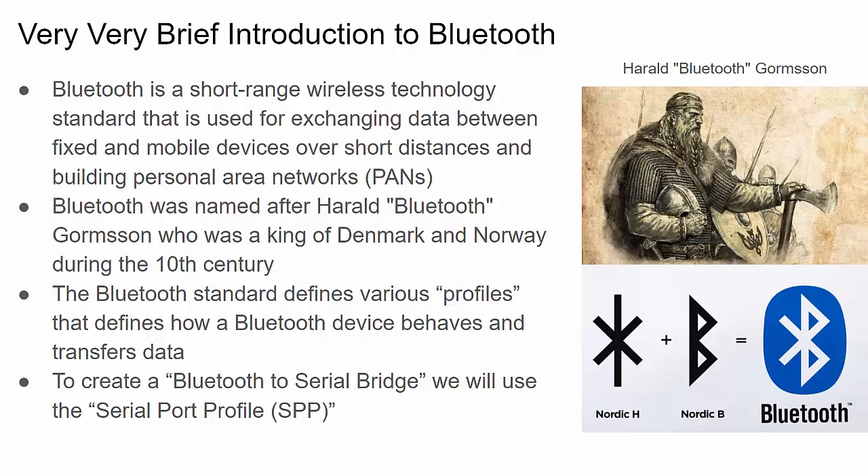A brief introduction to Bluetooth: it's a very short-range wireless technology that's versatile and easy to use. To initiate a connection you need to pair with a Bluetooth device, and it's often referred to as a Personal Area Network or PAN standard. Interestingly, Bluetooth is named after a Danish and Norwegian king from the 10th century, Harold Bluetooth — and the Bluetooth symbol comes from the Nordic runes for H and B.